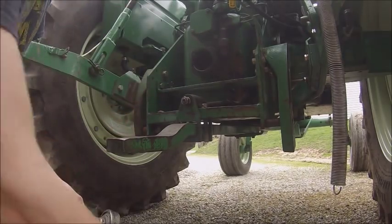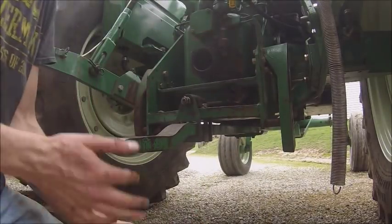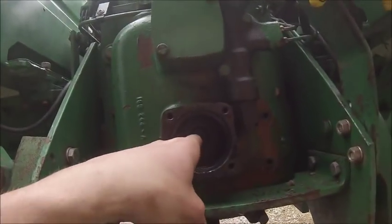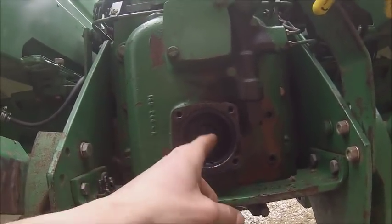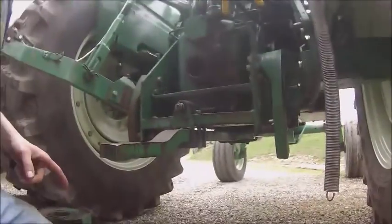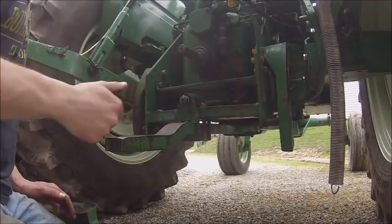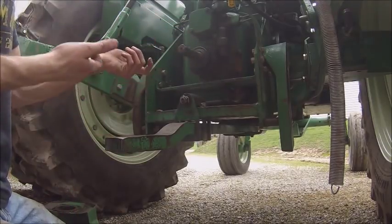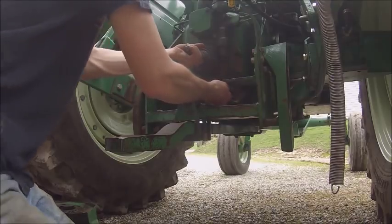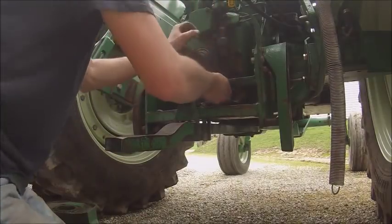If you spin the shaft and pull out on the shift rail at the same time, it'll pop into 540. The 1000 RPM shaft is shorter than the 540, and in order for this thing to shift into 540 there's a spring-loaded plug back there — it's more of a piston, but it looks like a plug from this angle. That has to be pushed all the way in so you can't accidentally leave it shifted into 1000 with the 540 shaft in and damage equipment.